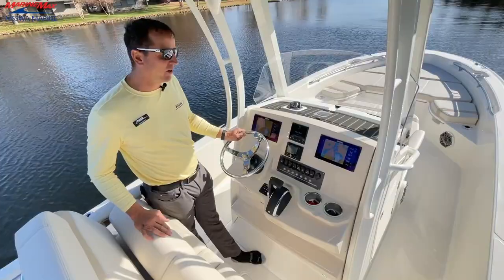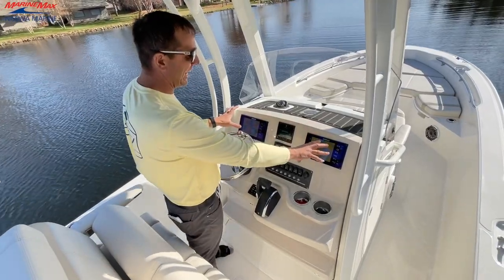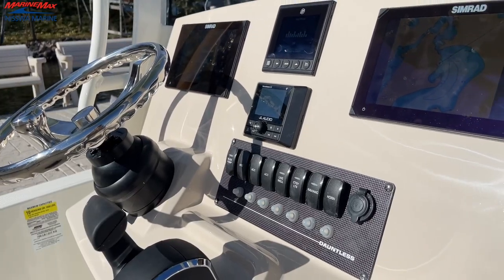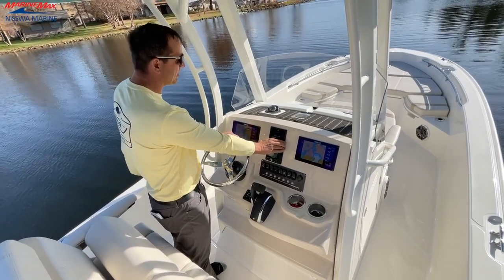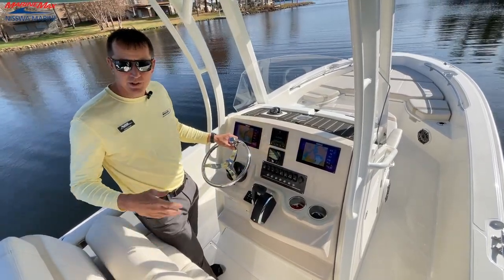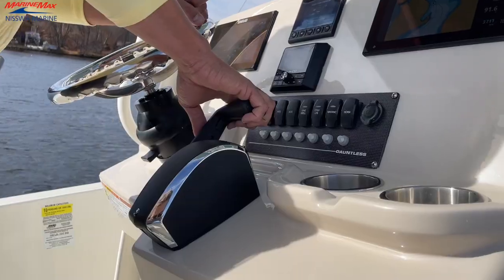Kicking things off at the helm, we have an amazing setup here on this 250 Dauntless. We have the two 9-inch Simrads. You can also get one single 12-inch Simrad. We have the Vessel View option here with our Mercury gauge package, which is powered with the 300 Verado. And we have our Verado digital electronic shift.